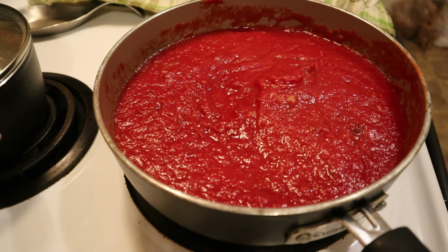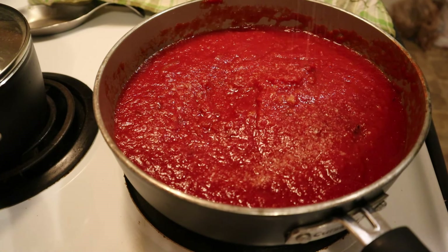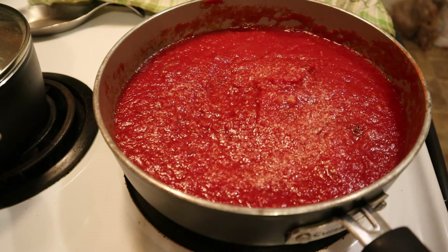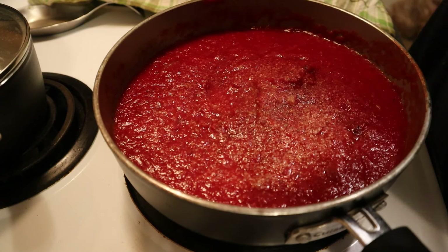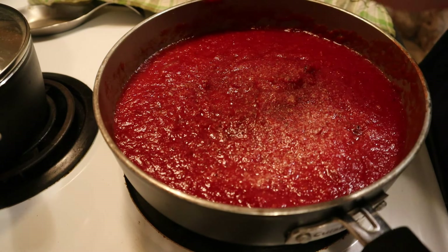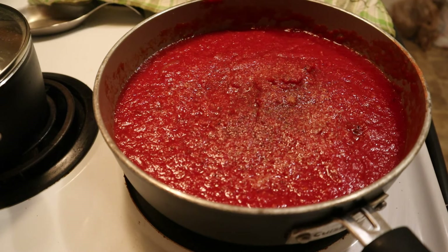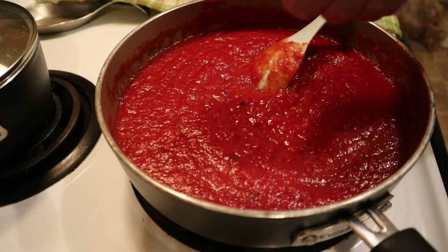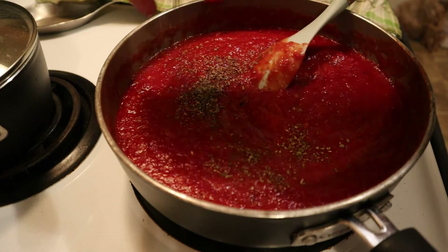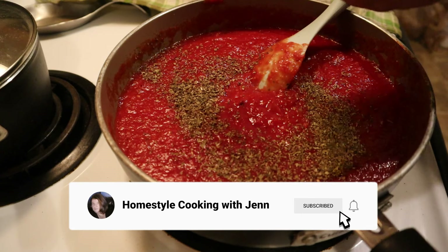Seasoning for marinara sauce is very important, so be sure to add liberal amounts of salt and pepper. If you're using dried herbs, you'll want to add them in this step; if not, you'll add them closer to the end. Also don't forget your sugar — it only takes a pinch, maybe less than a third of a tablespoon, but you need it to cut the acidity of the tomatoes. I usually add seasoning in layers and stir in between, so I started with my salt, pepper, and sugar, and now I'm adding my dried basil to the pan.